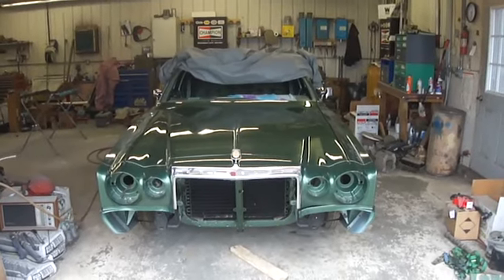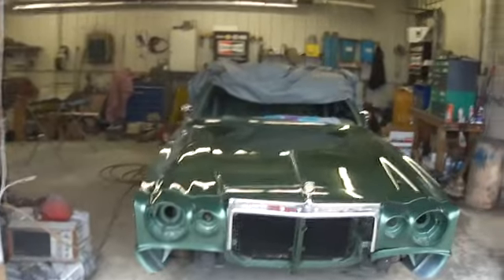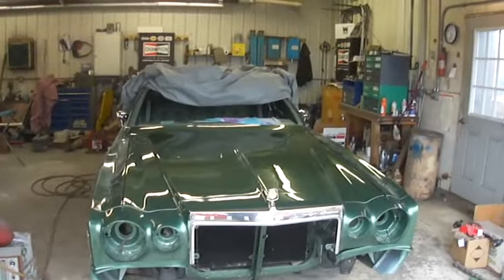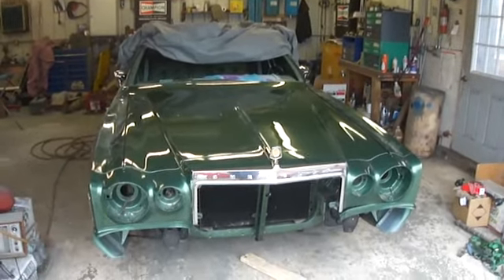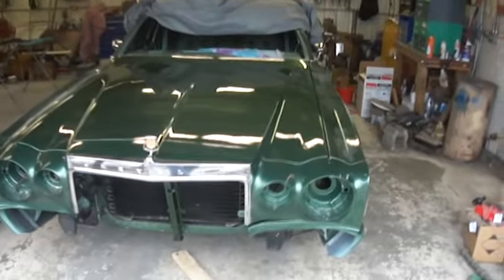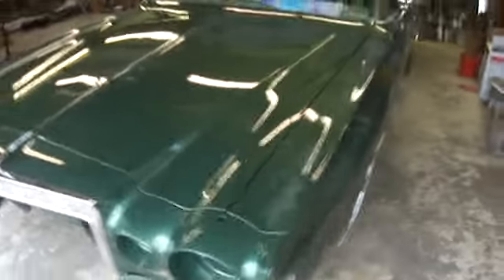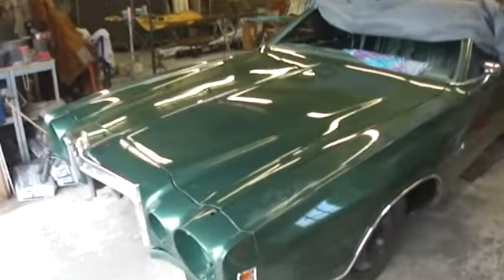Would you look at that — hood and header are on. The hood is not adjusted yet, it's just on there, but it's filling up the hole. That's kind of a big deal, because all the major paintwork is done, and other than the bumper, all the big panels are on. It's kind of exciting — very exciting, actually.